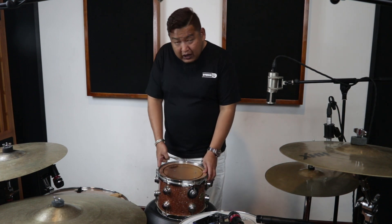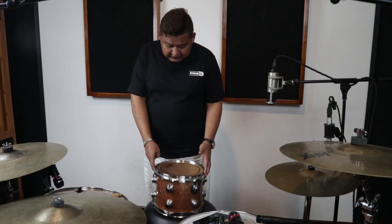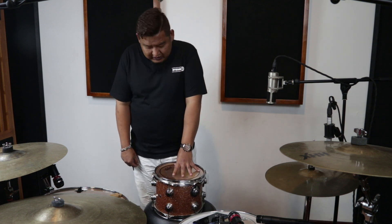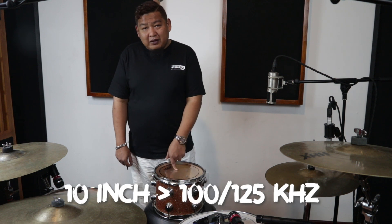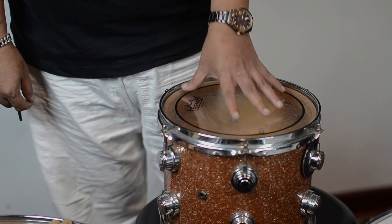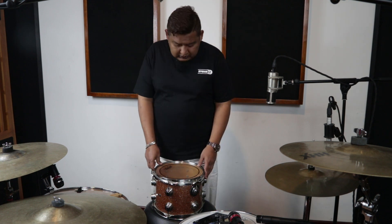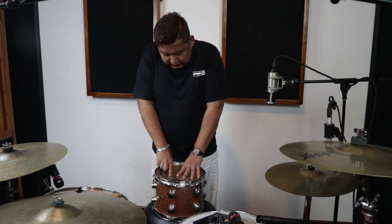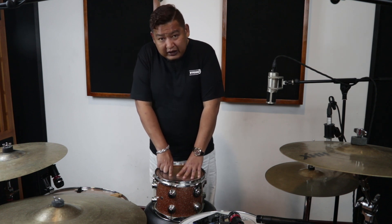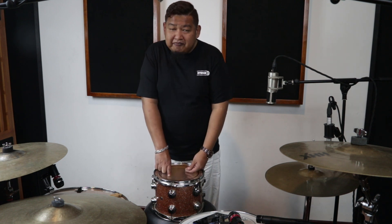Kita ada dua head drum, mulai dari top dan bottom. Kalau kita pengen menghasilkan kualitasnya harus disesuaikan dengan inch yang kita punya. Misalnya kita punya 10 inch, kita nggak mungkin pengen dapat kualitas sound di bawah 100 atau di bawah 125 Hz, karena dia sudah kecil. 10 inch cenderung punya kualitas suara yang tinggi, middle high masih oke. Jadi kita akan coba tuning sesuai dengan keinginan dan karakter kita yang kita mainkan, apakah kita suka dengan sustain tinggi, sustain panjang, atau kita tidak suka sustain panjang, atau suka suara ring yang tinggi, atau suara yang ngedop. Itu semua tergantung selera.